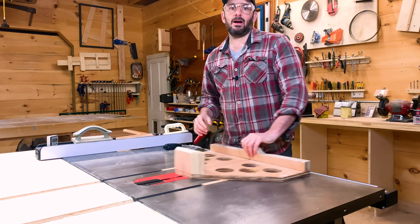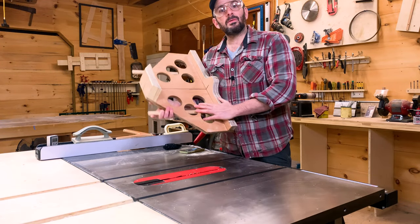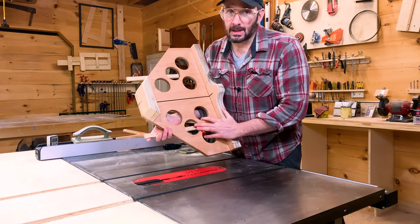How'd we do? Five pounds 11 ounces — that is a great success. Now if you'll excuse me, I'm going to spend some quality time with my new lightweight bestie crosscut sled. Thanks for watching.